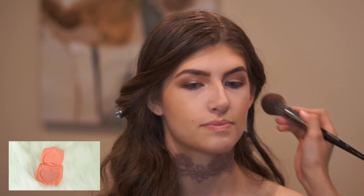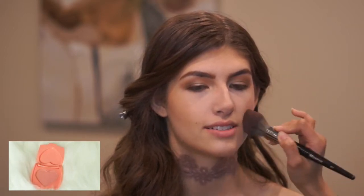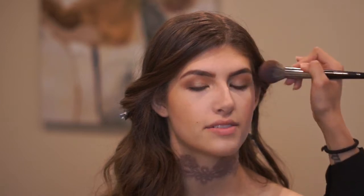For blush, I used Too Faced Love Hangover and just brushed it all over her cheeks.